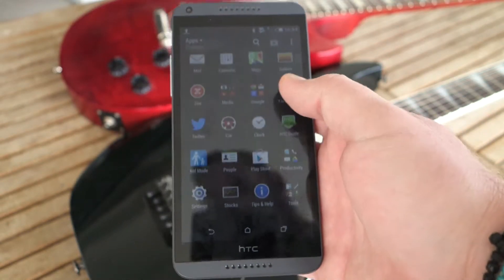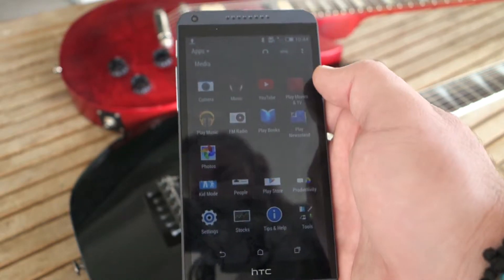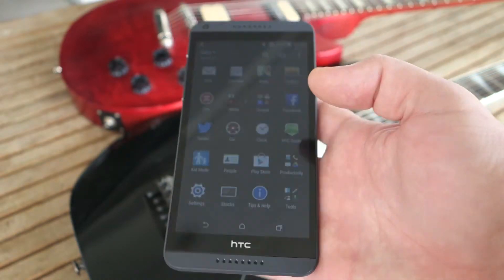It's great for consuming media. It's a mid-budget phone — not a flagship phone.